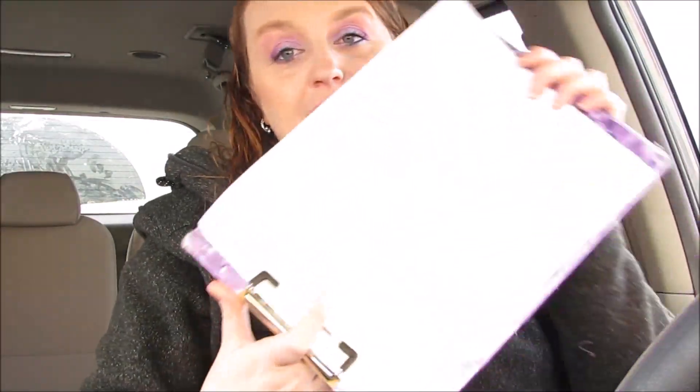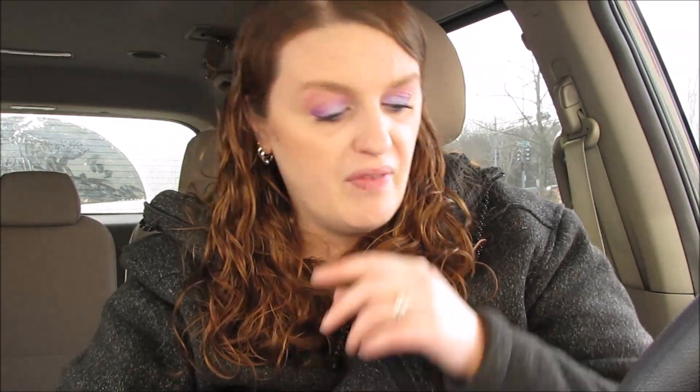Hi everybody, welcome back to my channel! I had an awesome time at Walgreens — I got a lot of great items to share with you guys. I was pretty excited. I kind of had an idea what I wanted to get, and I did awesome on Ibotta. If you guys have not joined Ibotta, you definitely want to do it — it's free money. I do have a referral link below; you'll get money when you join or when you first scan your first receipt.